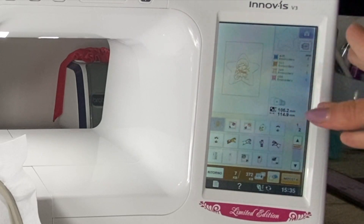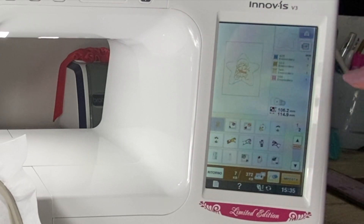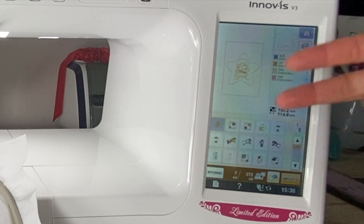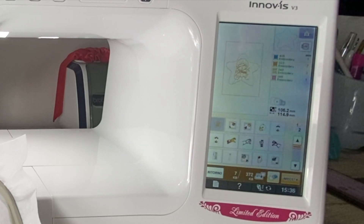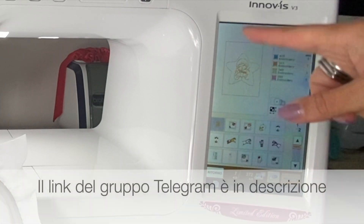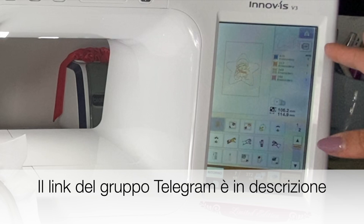Questa è una stella 'Il mio primo Natale'. Vi faccio vedere come in pochi passi riusciamo a realizzare questo bellissimo progetto: una stella da regalare a una famiglia che ha avuto da poco un bambino, quindi è il suo primo Natale, così da ricordarsi che quell'anno è stato il suo primo Natale.